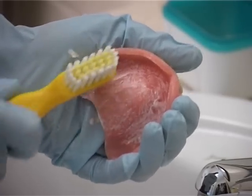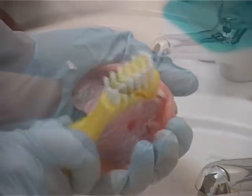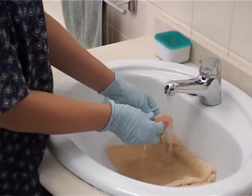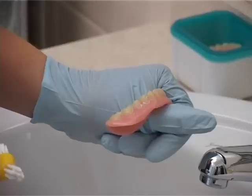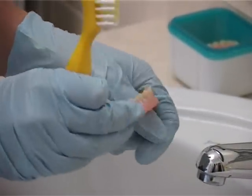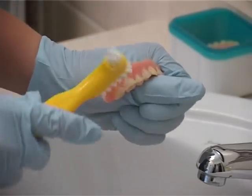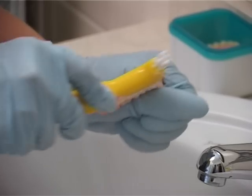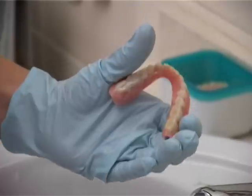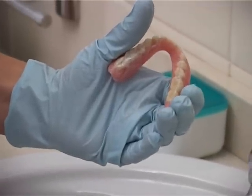Never use denture paste for natural teeth as it doesn't have any fluoride in it. Hold the lower denture in the palm of your hand to clean one side and then the other side. Never hold it in a way that can cause the denture to snap in half.